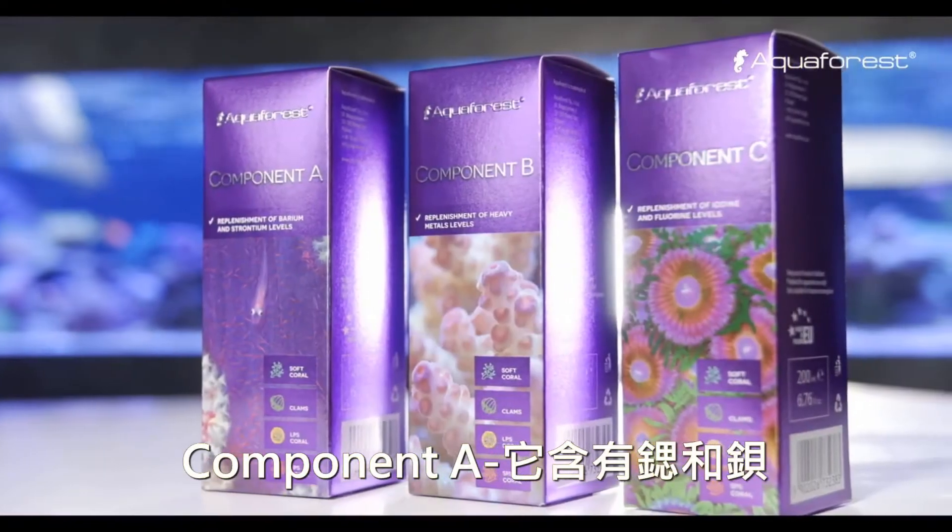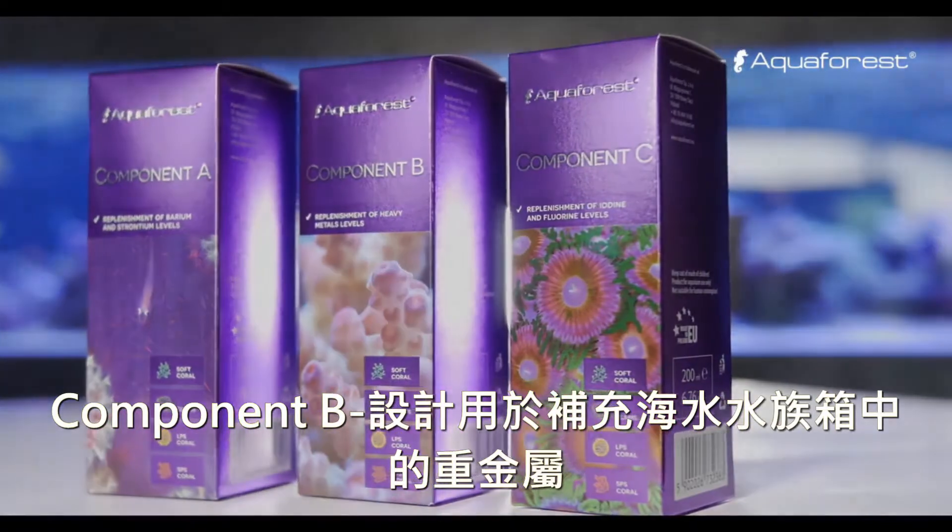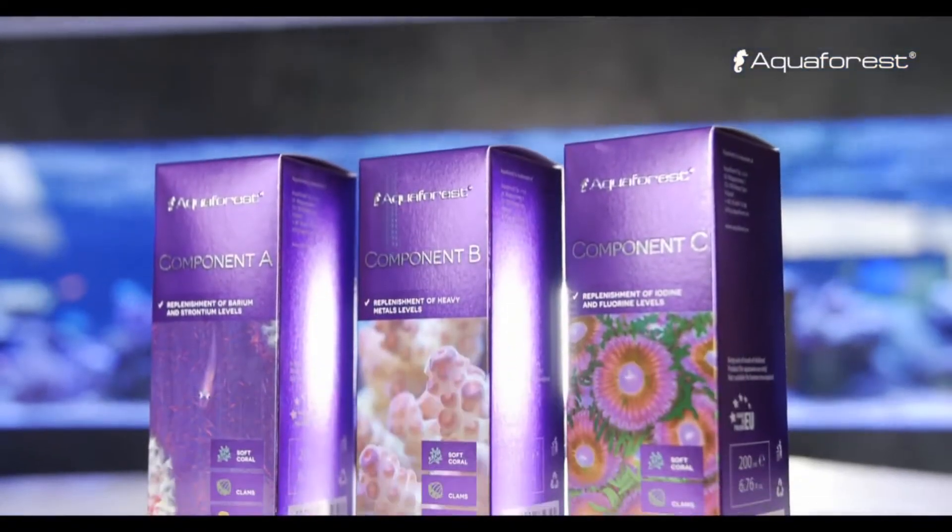Component A contains strontium and barium. Component B is designed for supplementing heavy metals in a marine aquarium.